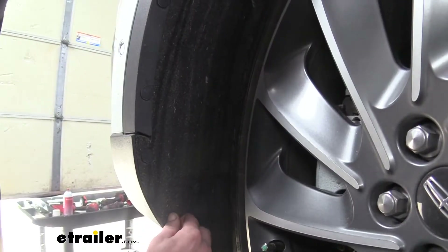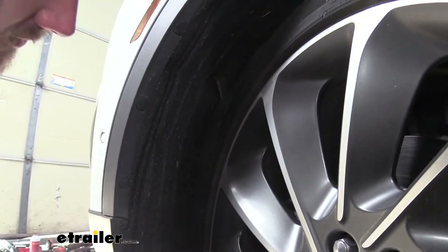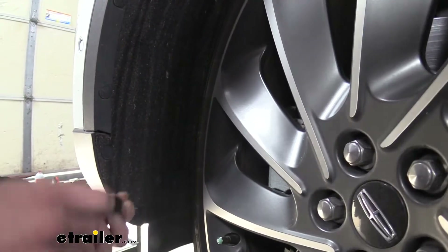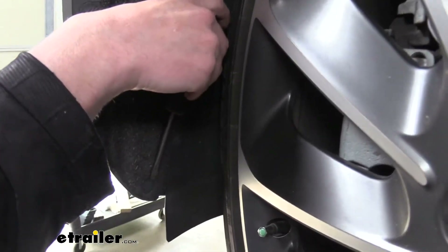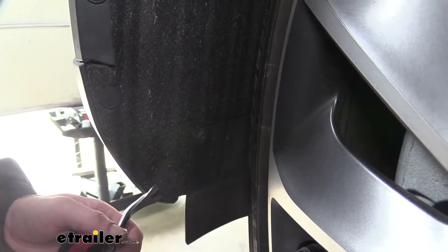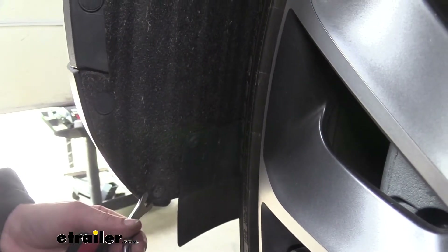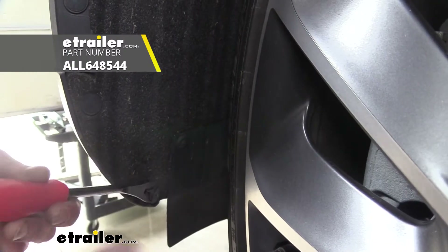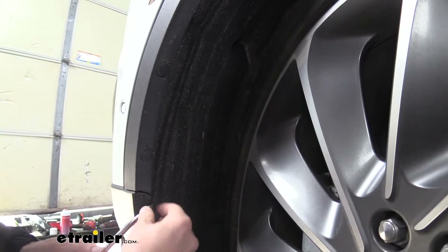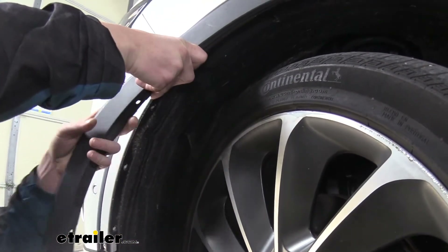We'll now need to remove the fasteners located on our fender liner — there's a total of five on each side. I also turned the steering wheel all the way towards the passenger side to give me more room to work. These ones are a little bit bigger than the ones we removed up top, but they remove the exact same way. Sometimes with the bigger ones it can be easier to start with a screwdriver and then switch over to a trim panel tool to get these removed.